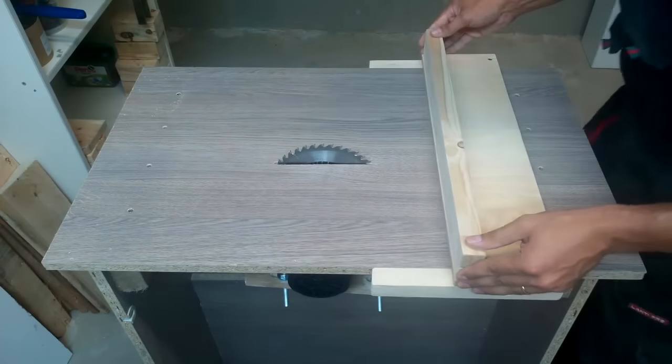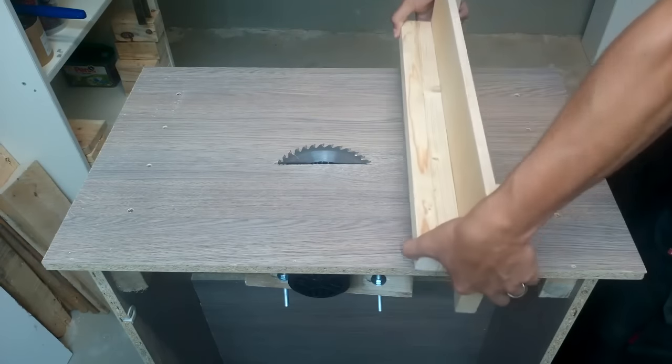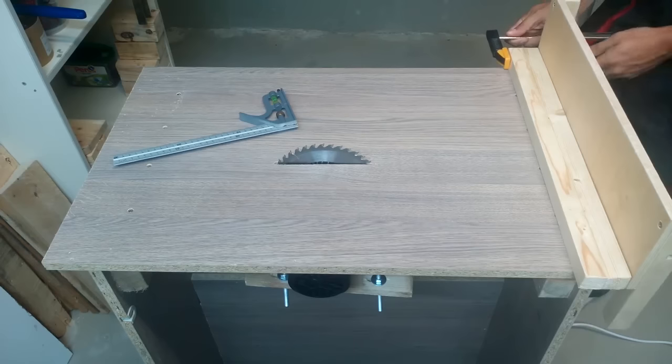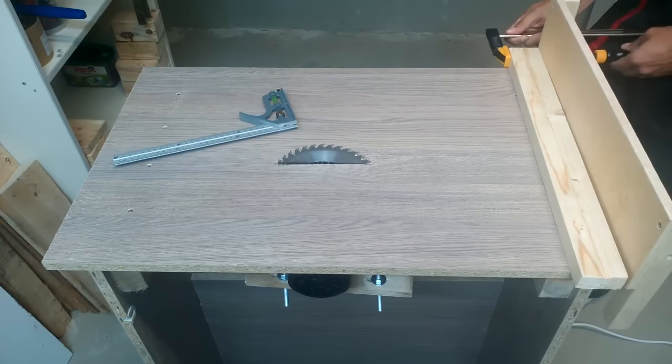To make the sled front bigger and stronger, I added a 3x6cm beam. Clamped, checked if everything is square, pre-drilled, and screwed in place.